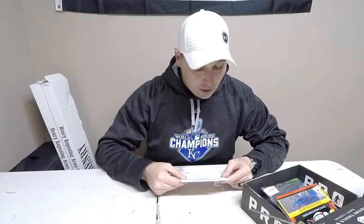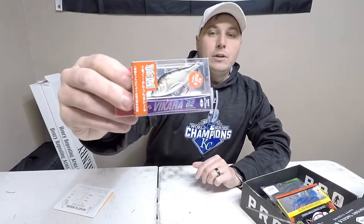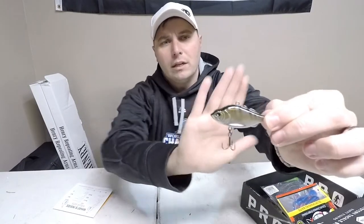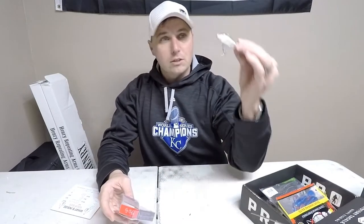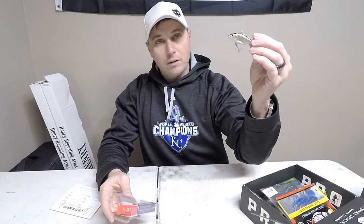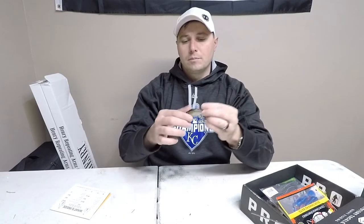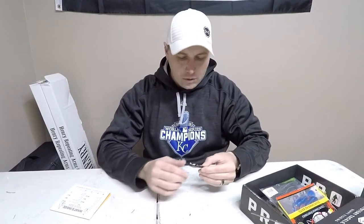First thing we're going to look at is the Lucky John Viacara — it's a Japanese-made bait. It's like a lipless crankbait. It's metric, so it'll tell you it's a 1 to 5 meter sinking bait, and it's 13 grams — I think that was just under a half ounce. It's a search bait, but it's kind of one of the more unusual search baits.